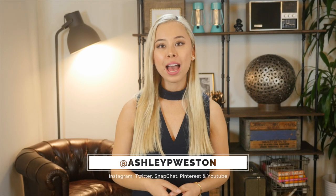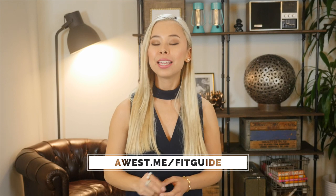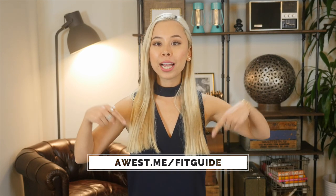Hi, I'm Ashley Weston. I'm a celebrity menswear stylist. This video is part of my men's clothing fit guide. To see the other articles and videos in this series, check out this link here.